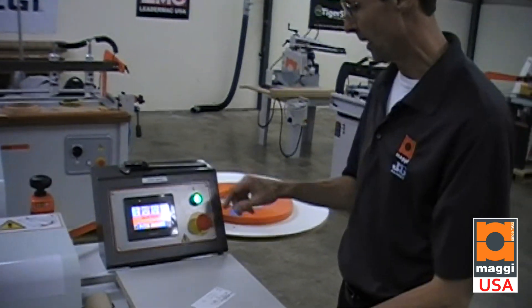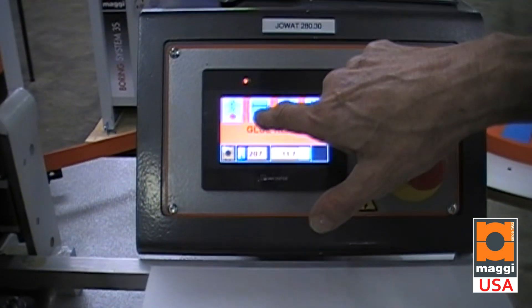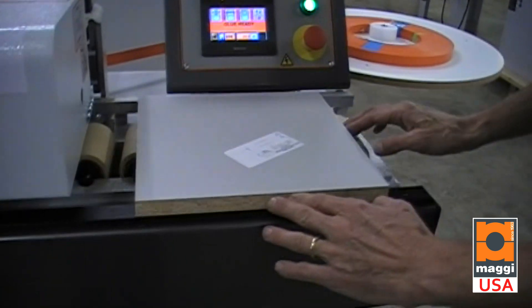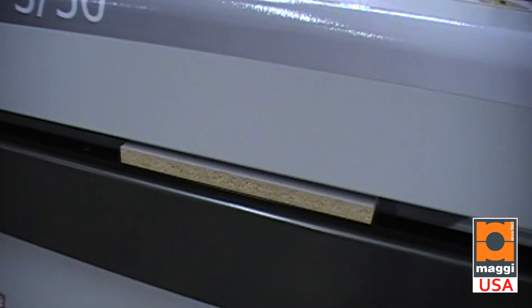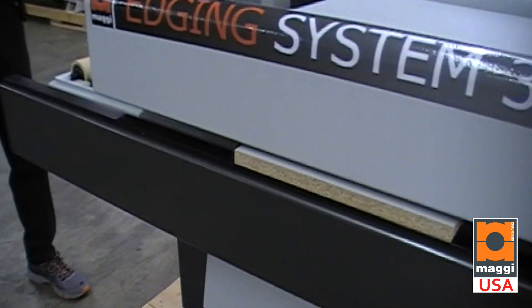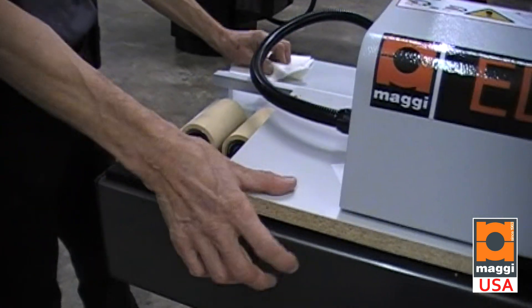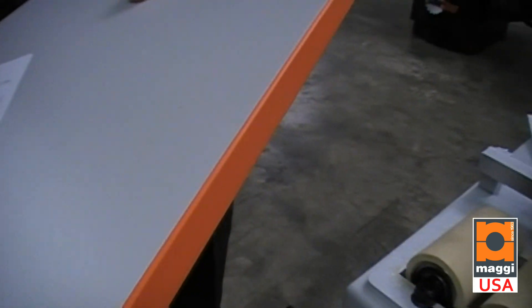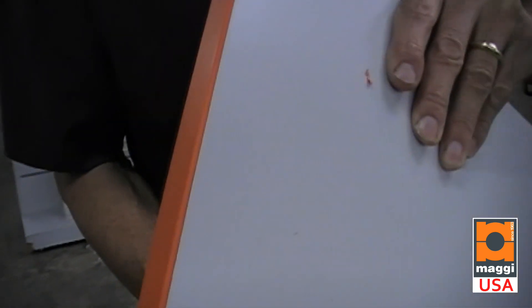The machine is now ready to run — immediately following what we just finished with veneer. So we're going to turn on the conveyor and trim top and bottom, put a panel in, and you'll see perfect trimming all the way.